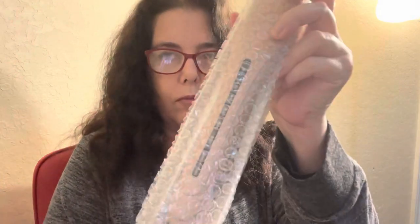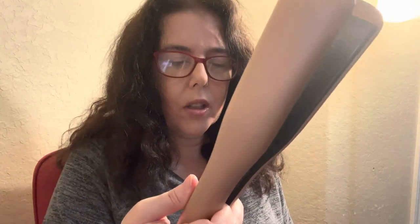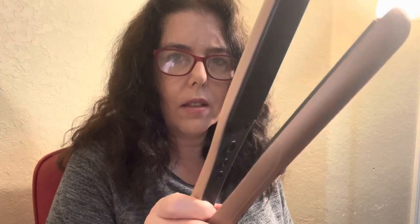3D floating tourmaline plates, LED temperature display with different colors, 200 to 450 Fahrenheit, one hour auto shutoff, universal voltage. I like it because it's pink — that's why I chose this. I chose to do this for you because I like the color. This is not an expensive flat iron; it's like $26 at Amazon. I got it for free because I'm reviewing it.